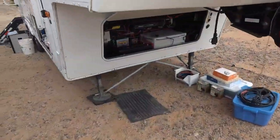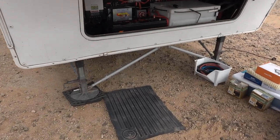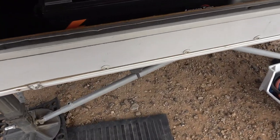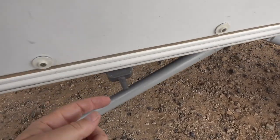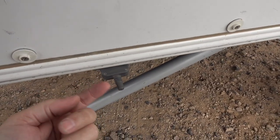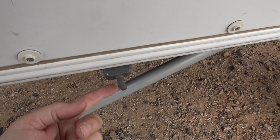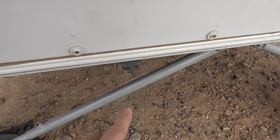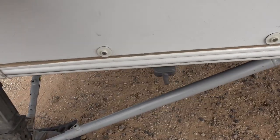The manual said to install the booster antenna somewhere between the truck and the RV, so that's what I've done. This is a little antenna, and it said to keep it away from any metal, otherwise it can cause interference — they didn't want it mounted right against metal. So I mounted it there and ran the wire underneath.